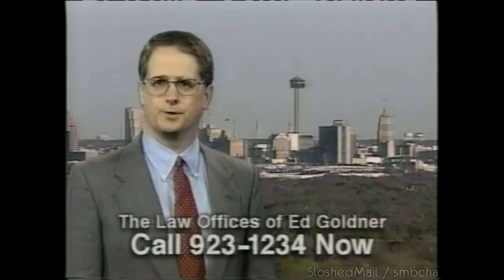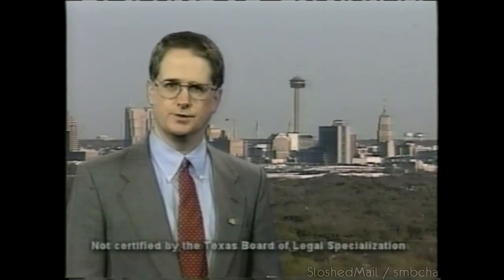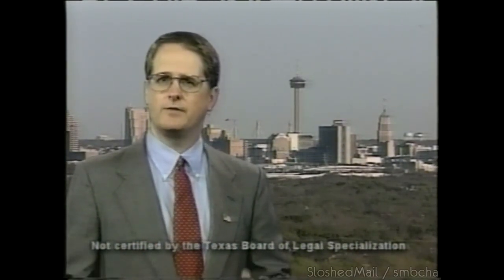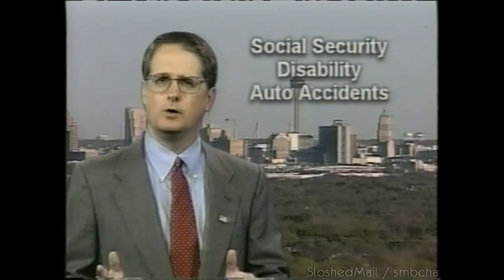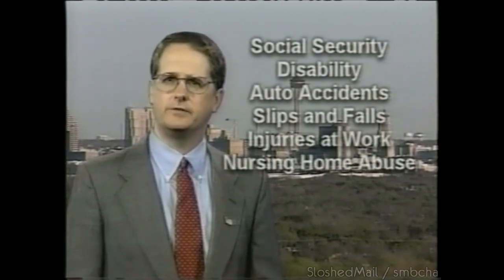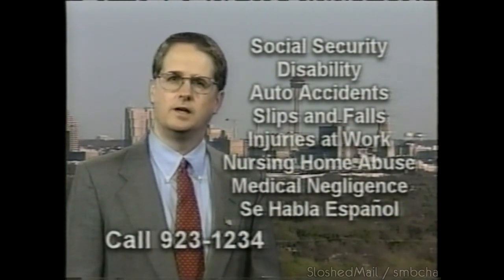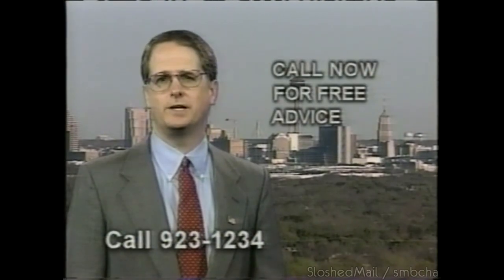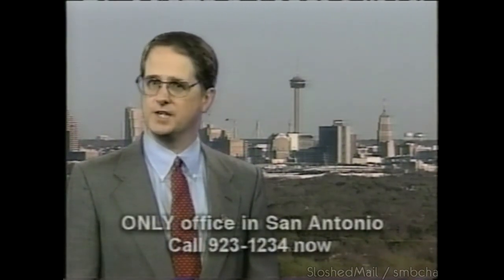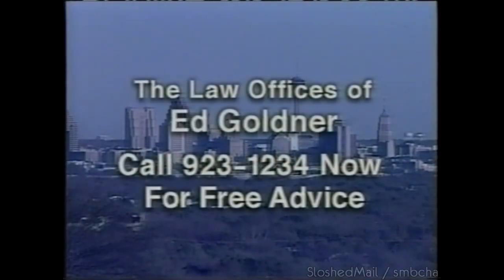Hello, my name is Ed Goldner. My law firm has been representing injured San Antonians for over 10 years. If you've been injured or have an impairment that keeps you from working, we are experts at collecting Social Security disability and collecting from anyone who might have injured you. Call me at 923-1234. We're a San Antonio law firm getting justice for San Antonio — call us now.